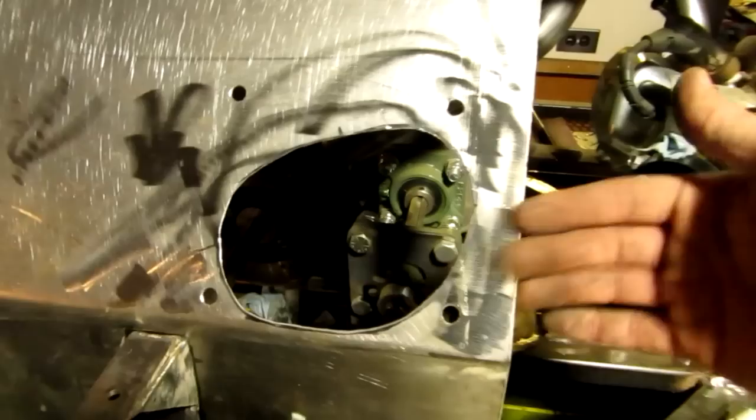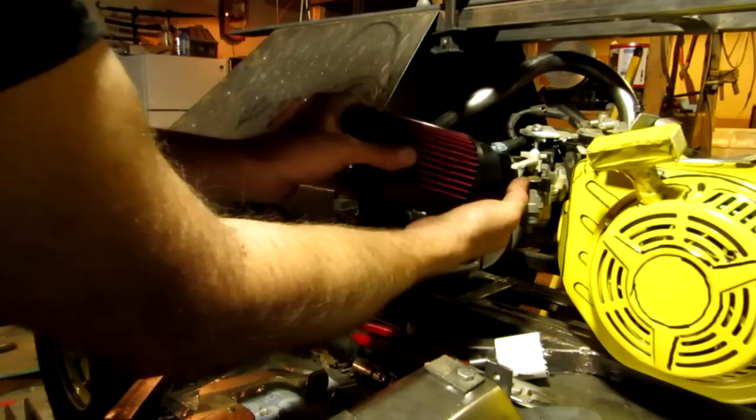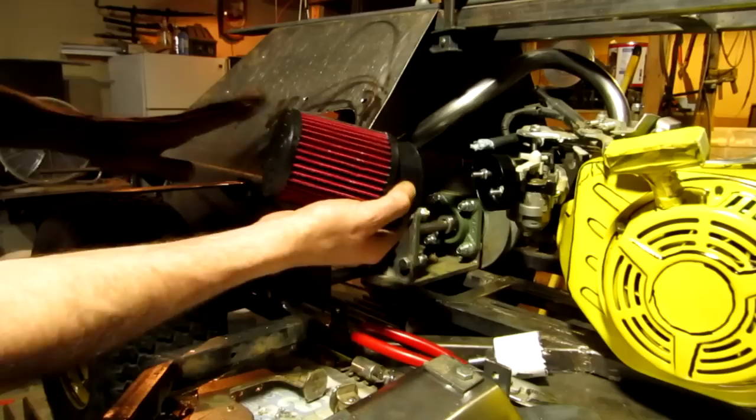That right there is my cutout for the air filter, and you can see I already got the holes all drilled in it. Let me show you how this is gonna work. Now I have to take the air filter, put it on here, and make it so that way the air filter is going up. Now what I had to do is I kind of had to modify this air filter — I had to cut off about half an inch of it so that way the air filter wouldn't stick out too far. So let me put it on now.